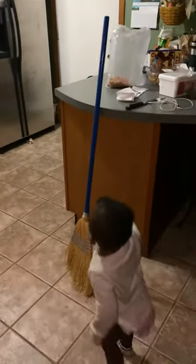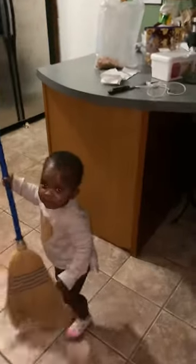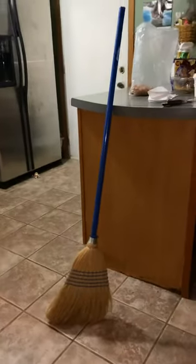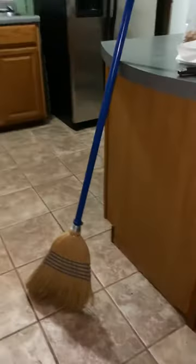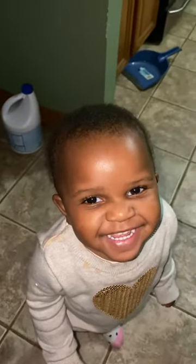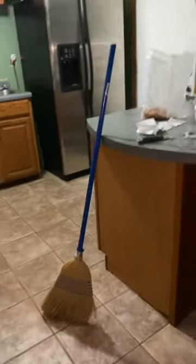Now wait — stand it up. We're standing it up. It's standing straight up! That's how you do it, people. The broom is standing up!